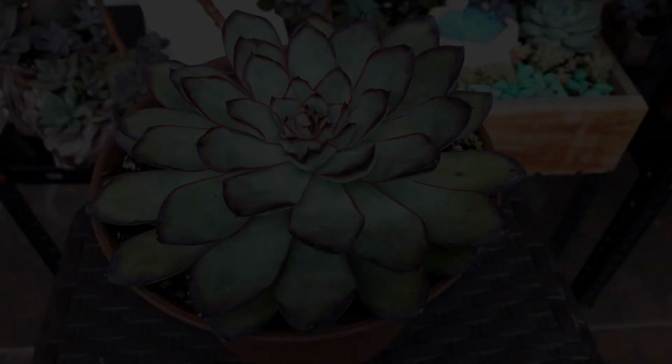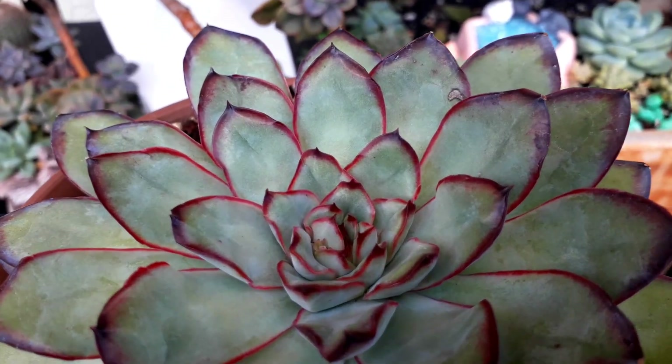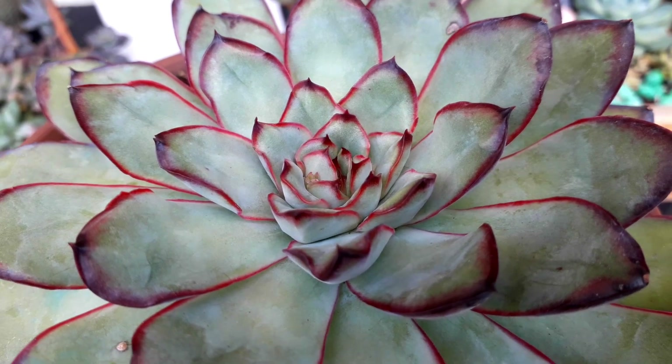This one is an Echeveria Poldensis. The tips are like black-red. It's so big that it almost outgrew the brown pot.